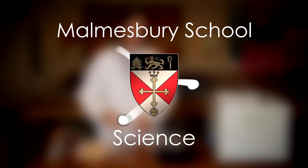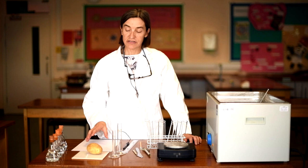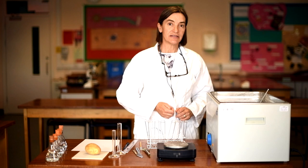Hi, it's Dr Beggs here from Malmesbury Science and I'm going to show you one of the A-level biology required practicals. This one is all about making up a dilution series of sucrose solutions and using it to incubate potato, exploring osmosis.